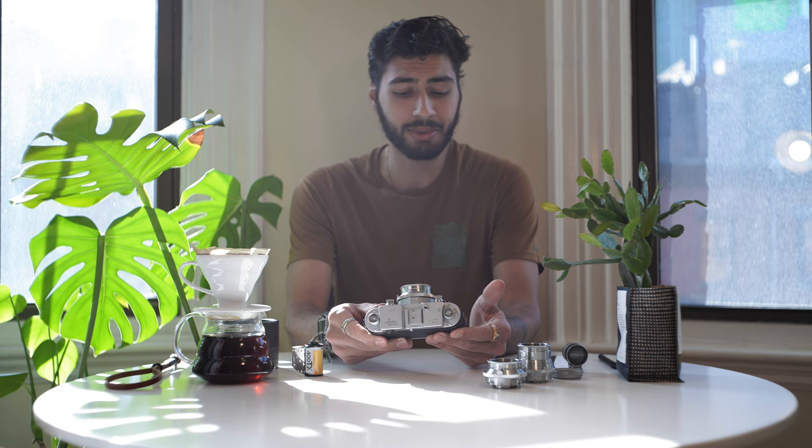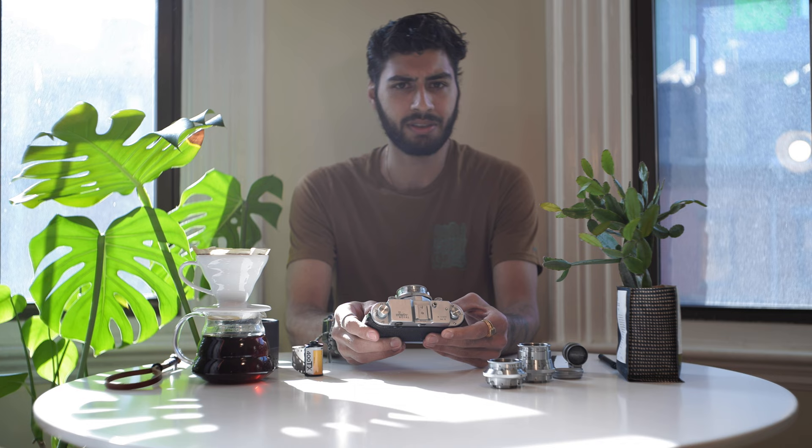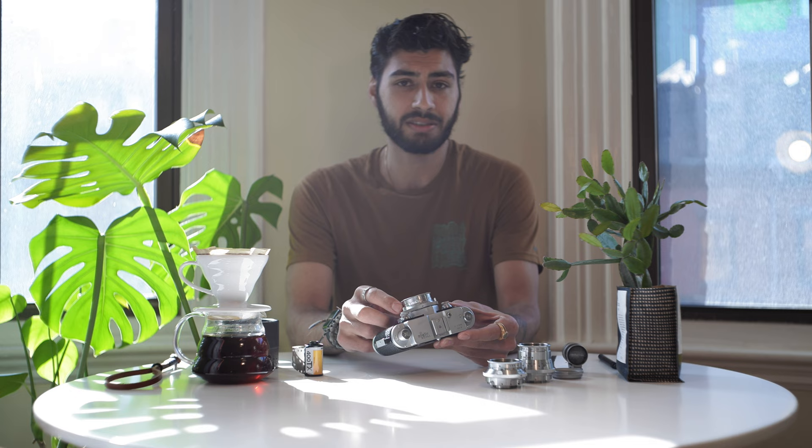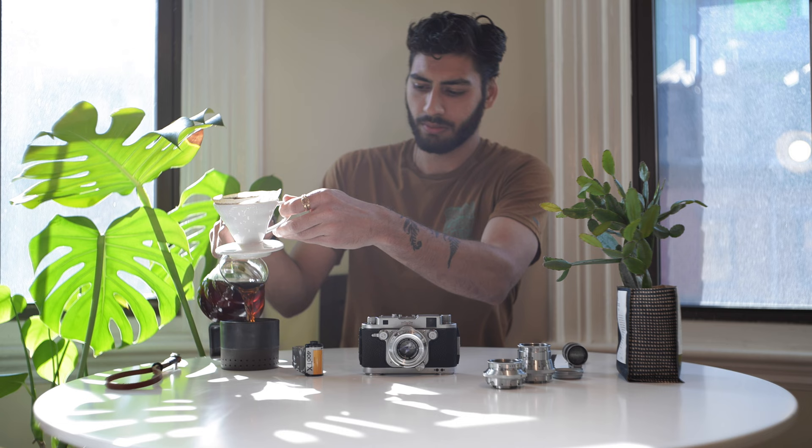I wanted to share the things that I've learned about this camera and this company from researching it myself. I wrote a much more in-depth article that I will link below, which will talk a lot more about the history of the camera company and have more technical information, sample images, and comparisons of these lenses on a modern high-resolution digital sensor.